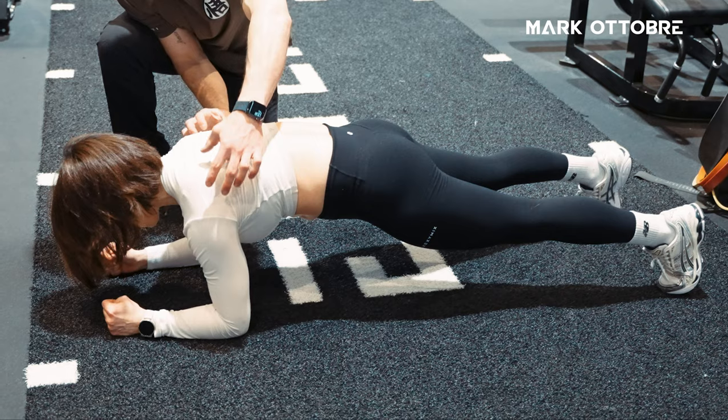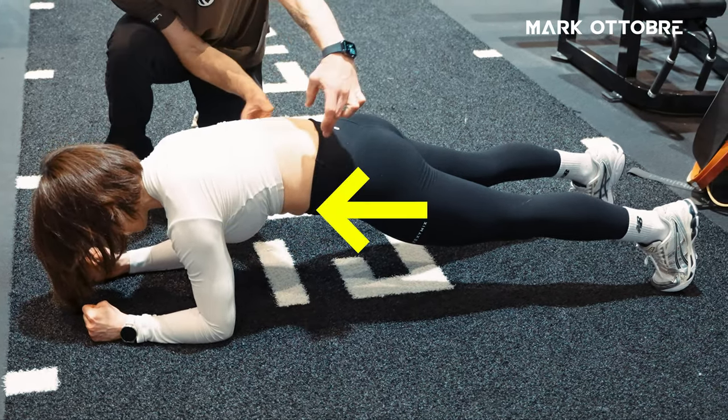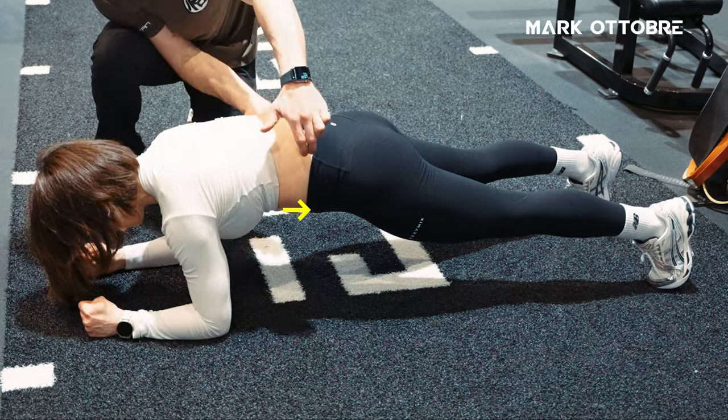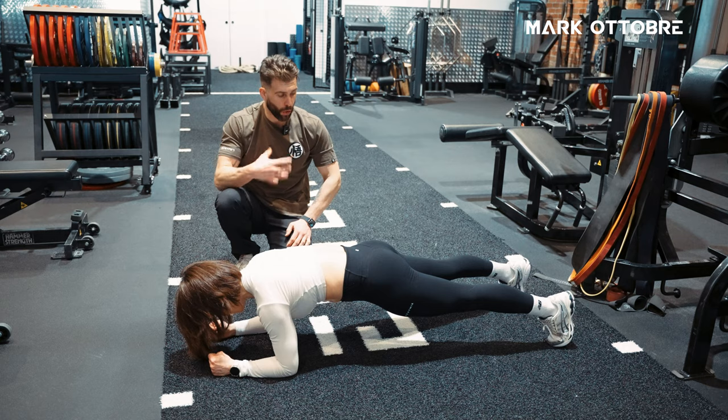What we're doing in this position is stacking the rib cage and stacking the pelvis up. The pelvis is coming up, the rib cage is coming down. The belly, if you will, is hollowing out, which is really then engaging the core.